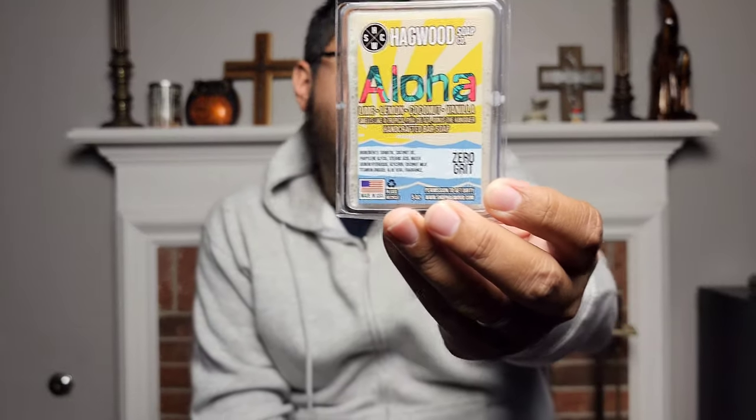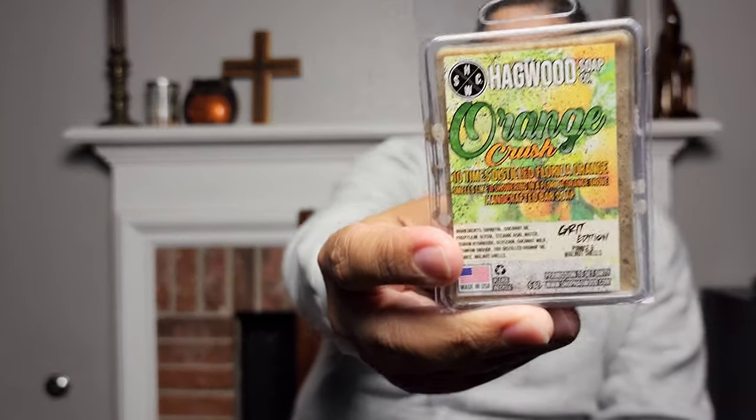We have two soaps by Hagwood that were sent to me. The first one is going to be Aloha — the Aloha Soap. The second one is going to be Orange Crush. I did a review on another soap called Crush by Suds a while back, many months ago.